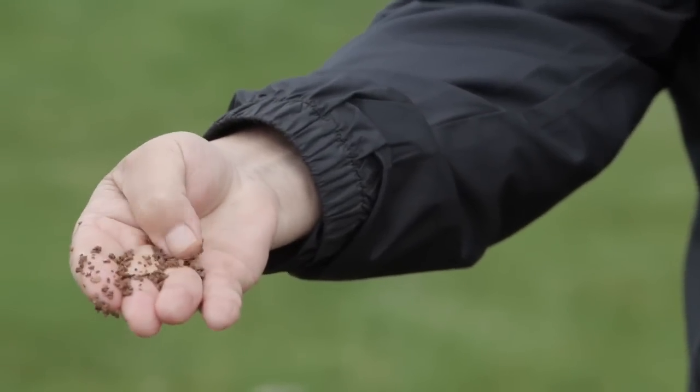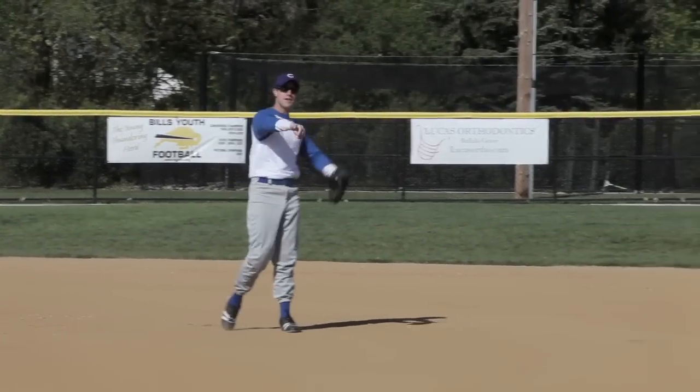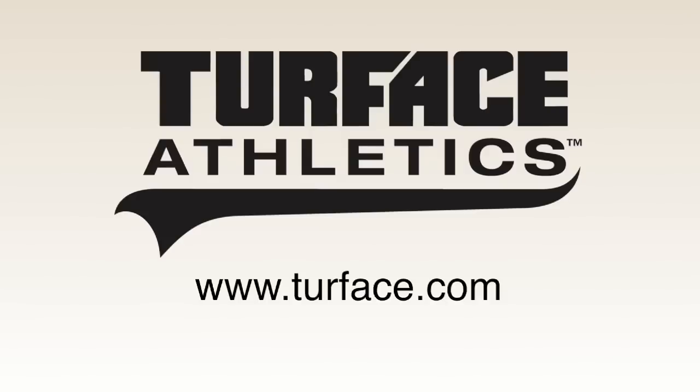Turfis is the ideal moisture management tool that, when added to infill mix, helps us manage water and store moisture deep in the soil profile.